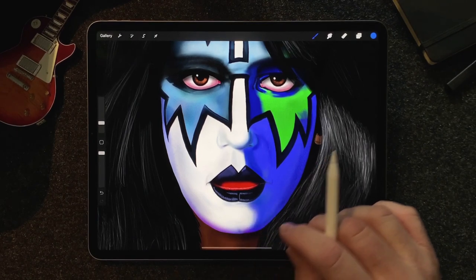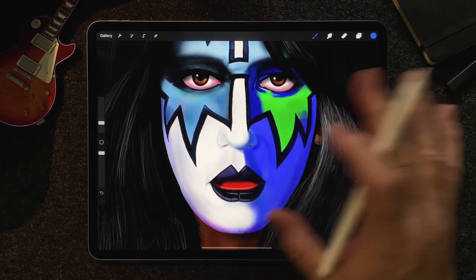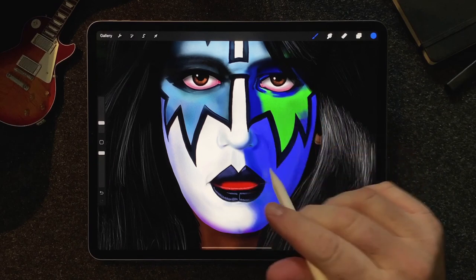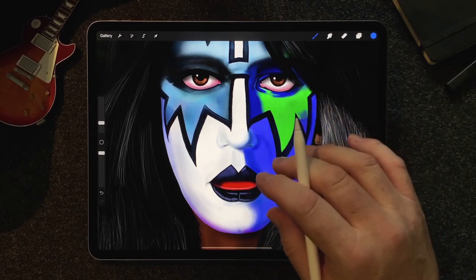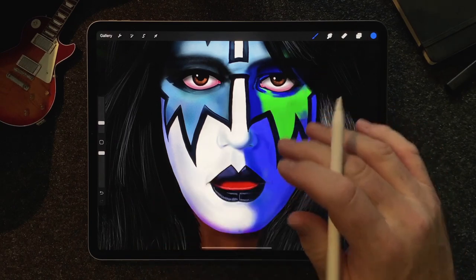Hey everybody, my name is Rick Brown and this is my very first YouTube video. It's also my first Procreate painting — well, my first realistic Procreate painting.